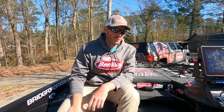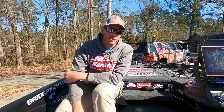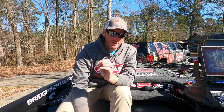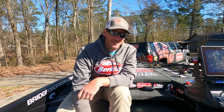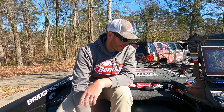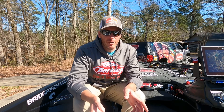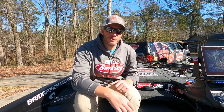We're going to do a quick rundown of the baits I used on the Harris chain. I finished tied for 40th but missed the last check because I lost the tiebreaker - still a little bitter about that. I wanted to go over the baits I caught my fish on, explain how I was using them, and hopefully it'll help you guys catch a few fish in similar situations.